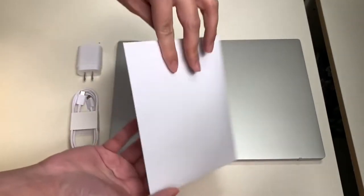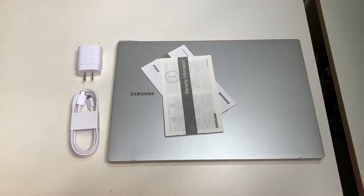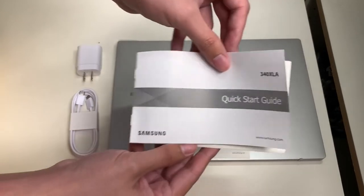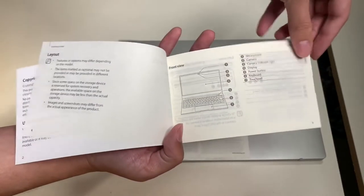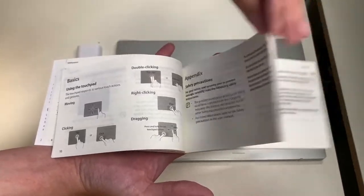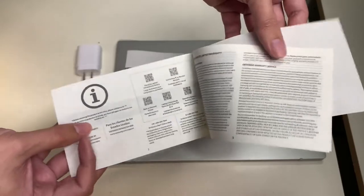Now let's take a look at the reading materials that come inside the box. We have the Samsung Galaxy Book Go quick start guide and warranty information. The quick start guide covers getting started, the features of the device, how to charge the battery, and other information. There's also the guide in a different language, followed by the warranty information.